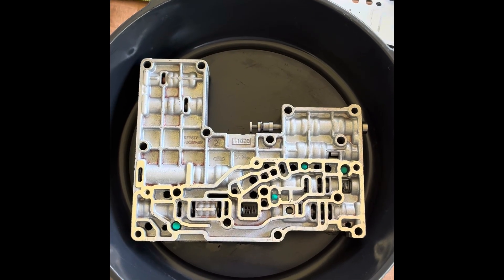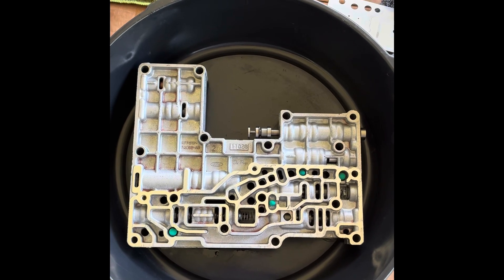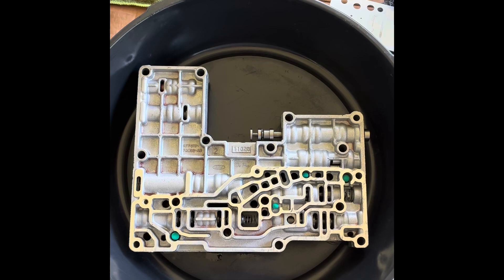I had a hard time finding where the check balls go on a 4R100 1999 model F-350 transmission. This is a diesel.